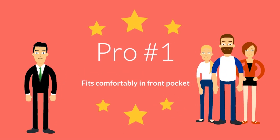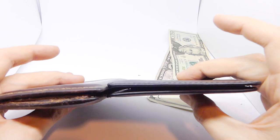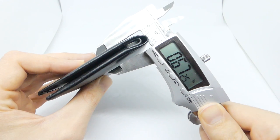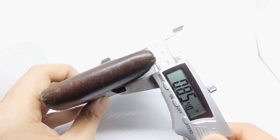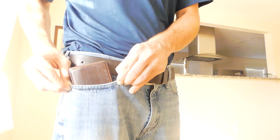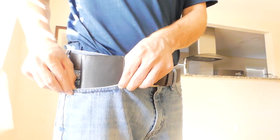Pro number one: fits comfortably in your front pocket. When it comes to bifold wallets, the Bellroy Note Sleeve sets the bar pretty thin, measuring in at only .56 inches with seven cards inside. Compare that with a standard bifold wallet, which is over a quarter inch more thick. I know a quarter inch doesn't sound like much, but when it comes to fitting something in your front pocket, a quarter inch makes a big difference.